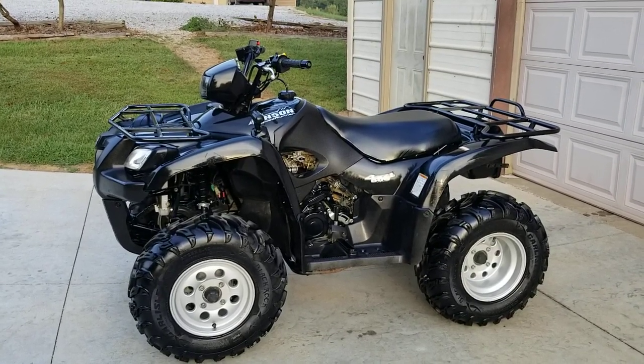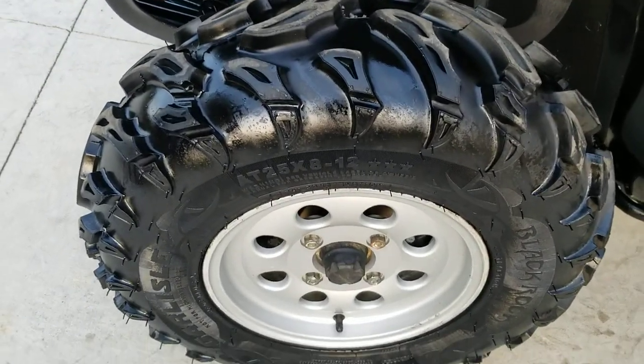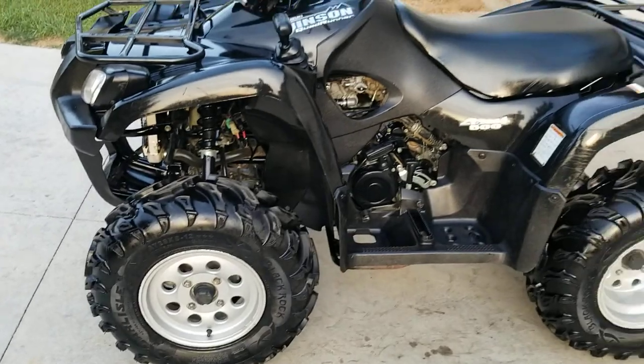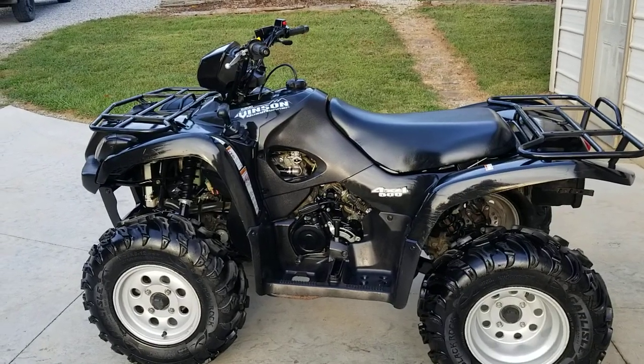The wheels are really nice looking. It's got brand new tires on it — let's take a quick look at those. Some sweet tread on them; they're Carlisle Blackrock tires. You can see very few scratches of any kind. It cleans up real good and the seat's nice.